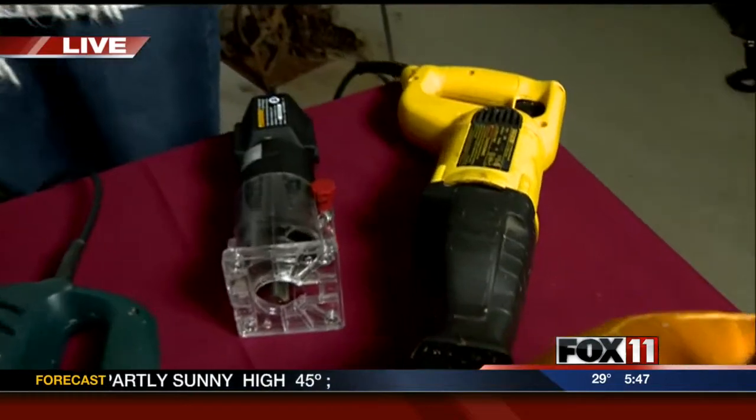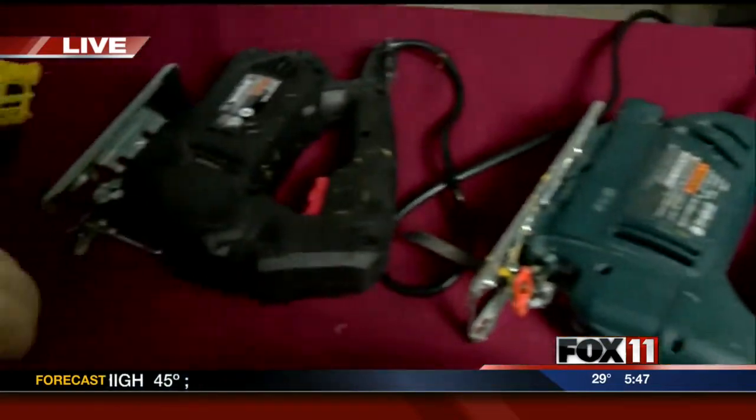Part of the event is also seeing what experts like Chris have already created using a ton of power tools. So I'm going to flip off the light here and look at these beautiful jack-o'-lanterns. Tell us how you did the Fox 11 pumpkin. The Fox 11 one was drawn off a template, and I actually used a jigsaw and did the rest by hand with a razor knife. This one is my favorite — I actually just freestyle drew onto the pumpkin. I used a jigsaw and a drill.